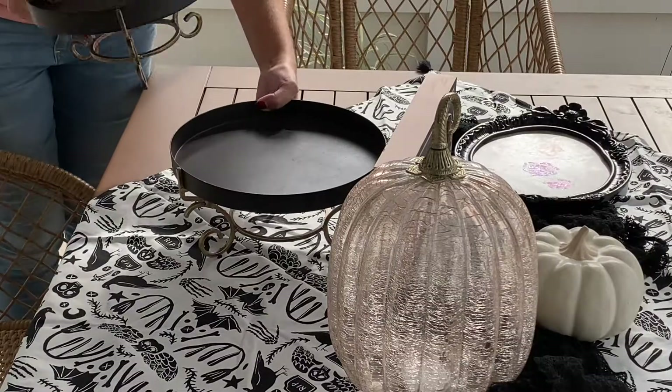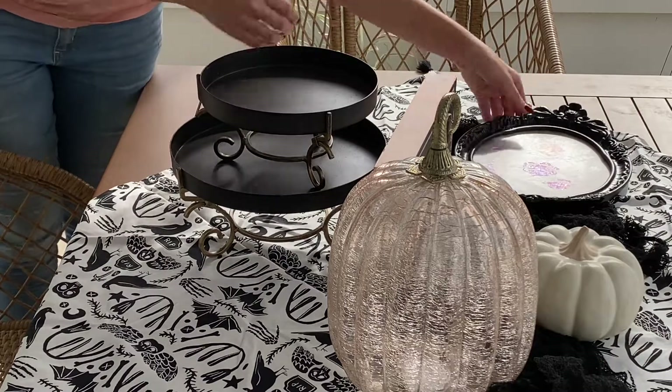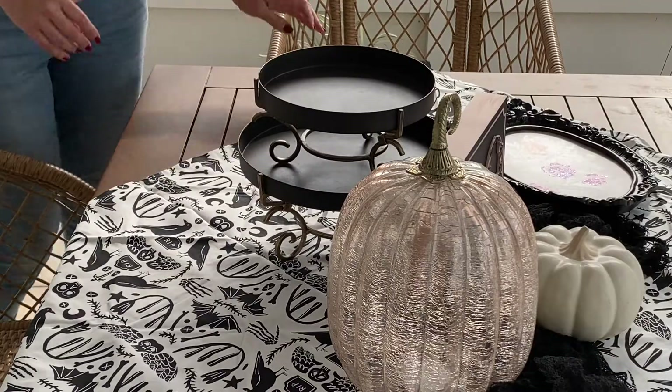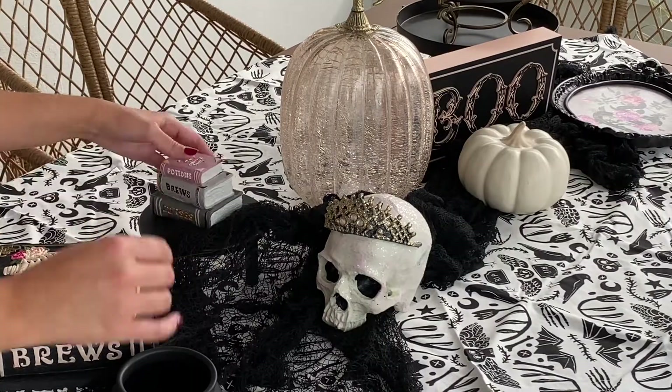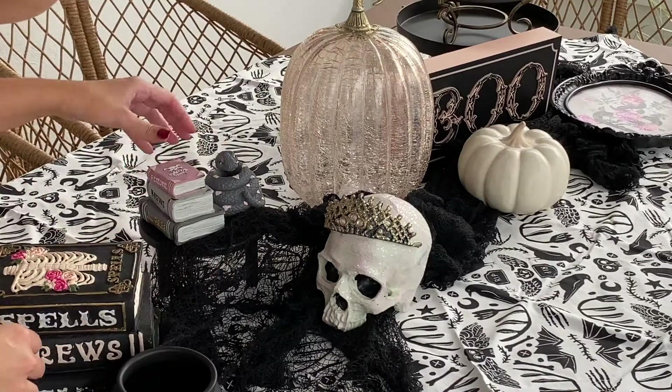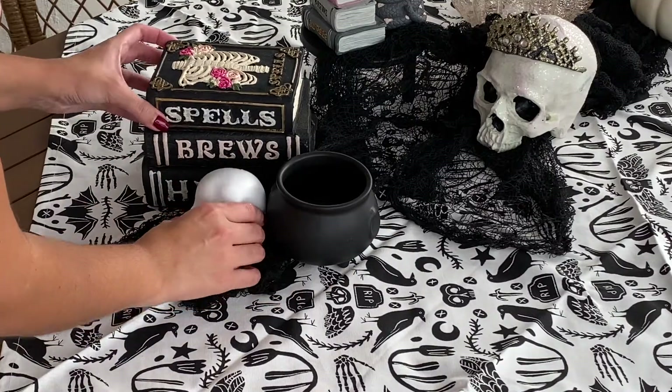These tiered trays I actually found at HomeGoods and I thought they were so perfect for the occasion. And these mini figurines — I found them in the Target dollar section. I found the books along with the snake as well as the small skull.